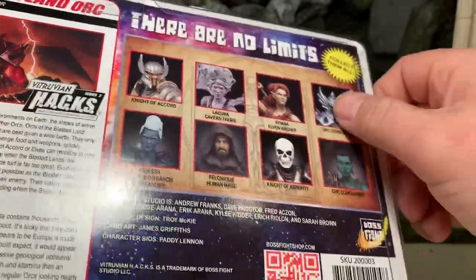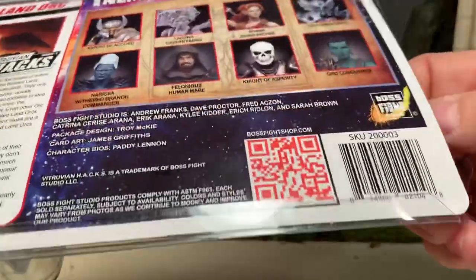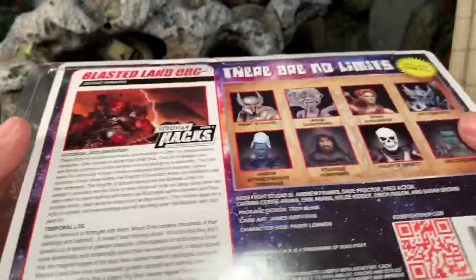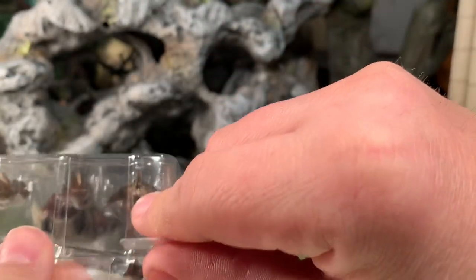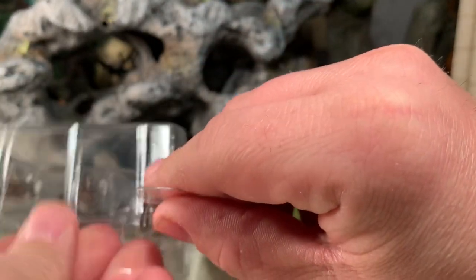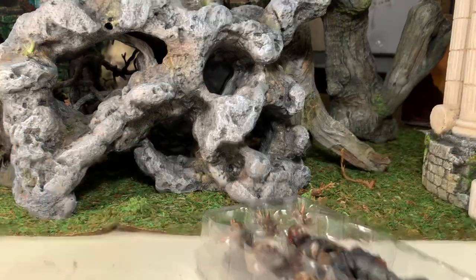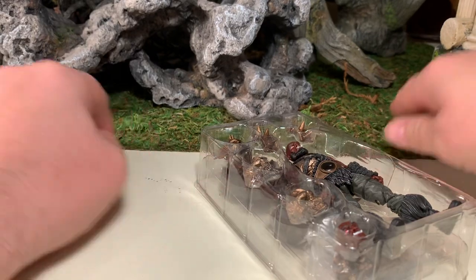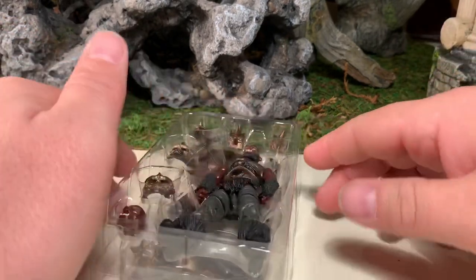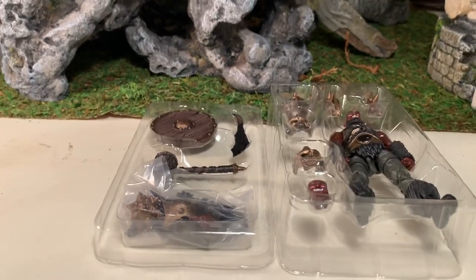All you have to do is bend over these flaps here — I usually just do that on one side — then slide the card out enough to get the figure out. He has two figure trays. Get them out of there, get the card off to the side, and now we've got the two figure trays to work with.